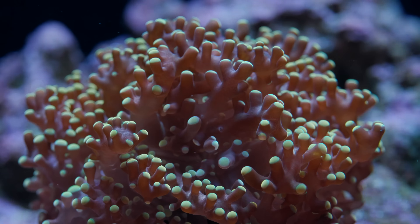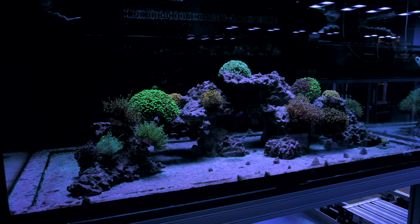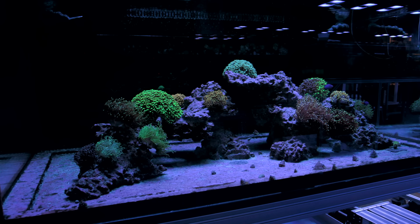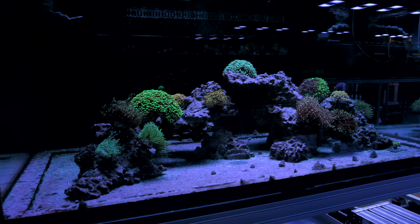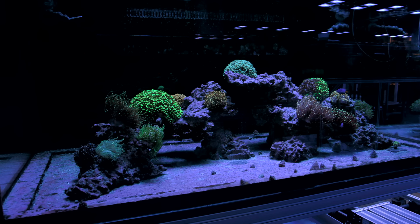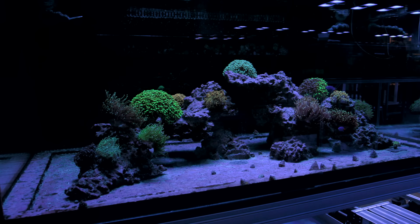Okay guys, that pretty much does it for this Euphylia slash Fimbriaphilia-based system. I'm still on the lookout for different varieties we don't have, and hopefully we can start filling in these empty spots with some really cool colonies. If you guys have any further questions about this tank, toss those in the comment box below and I will see you all next time. Happy reefing!